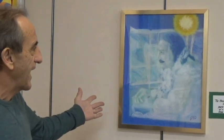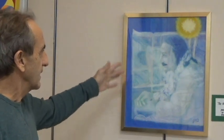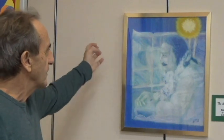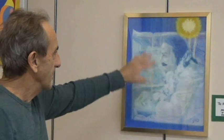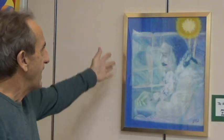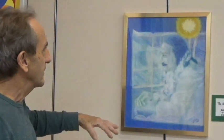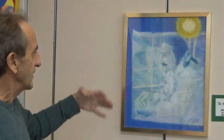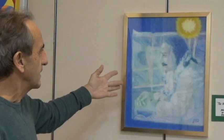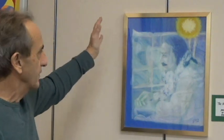This pastel is called 'The House of the Lord is Within.' I was imagining looking out a window — there's light coming in and light coming out from Baba. There's an ambiance of white light around him, with purples, blues, and yellows suggesting windows opening up to infinite space.